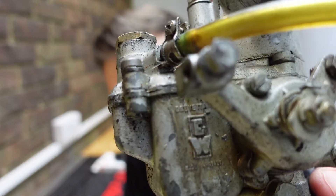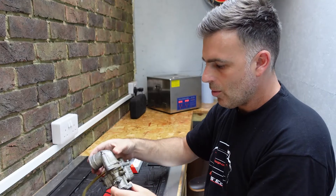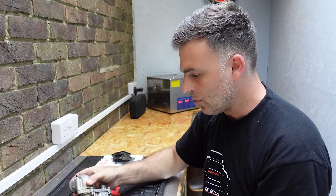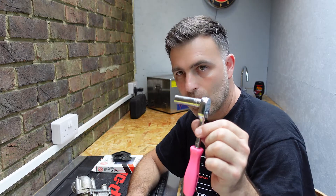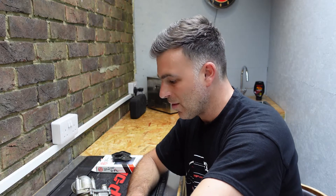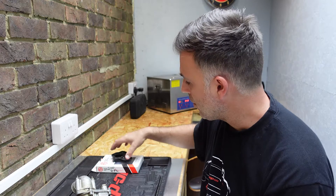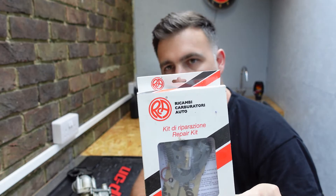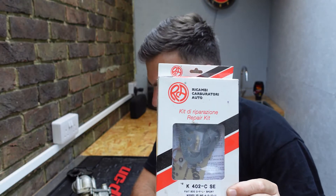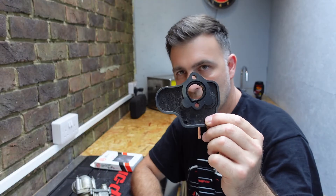This is an original Weber, not a Polish one, as you can see from the markings on here. What you'll need to overhaul one of these is a ratchet or even a spanner, 19mm, flathead, and a Phillips screwdriver. Also a carburetor rebuild kit for your specific carburetor, whether it's a 26 or 28. I would also recommend replacing the carburetor base.